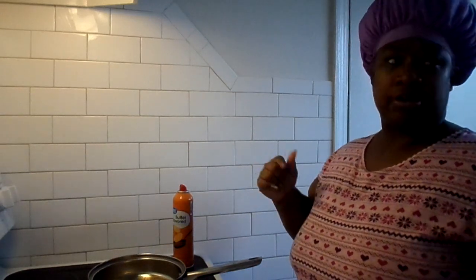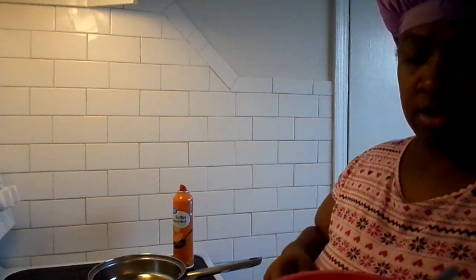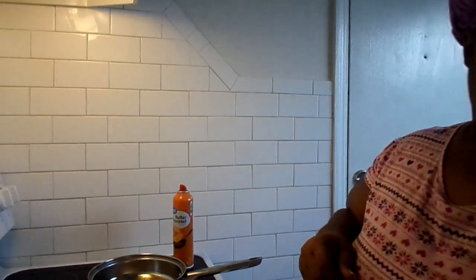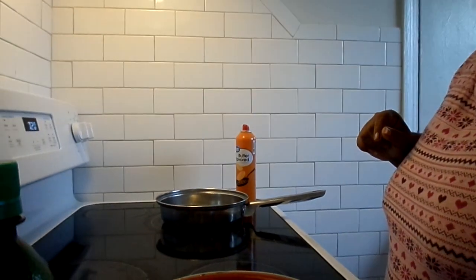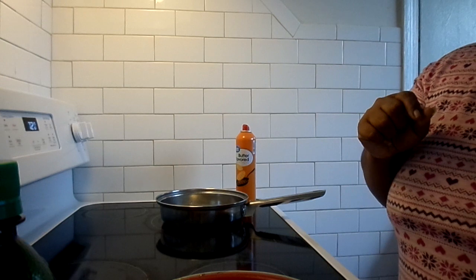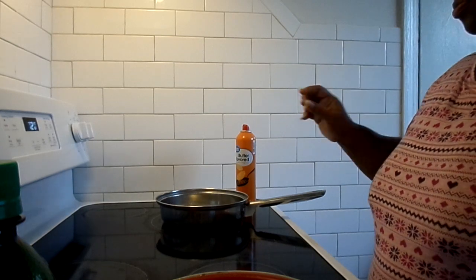Okay, back with another video. Hey, my YT fam. I'm about to fix some eggs and spinach with onions and garlic powder. I'm going to let y'all see how I'm going to do this. We're going to have a wrap — eggs and spinach wrap for breakfast.